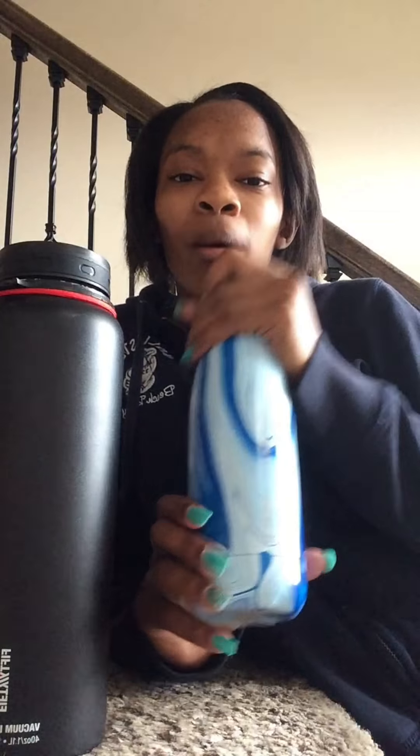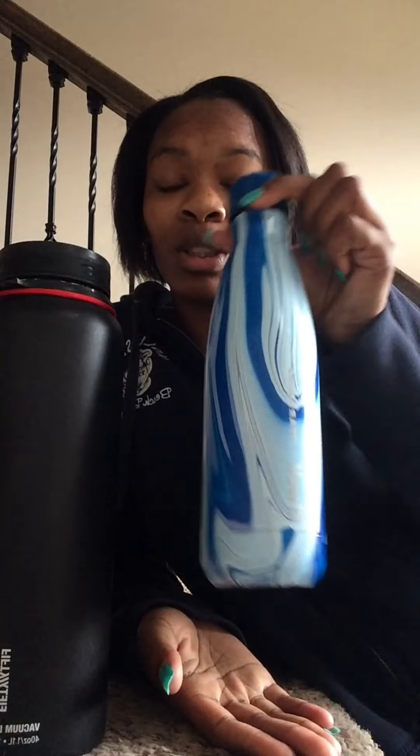You can also go on the S'well website at swell.com. They have different designs — this month they have an HIV awareness collection with a black bottle with a red top, an all-red one, and a silver one with a red top. I think they donate proceeds but I'm not entirely sure.